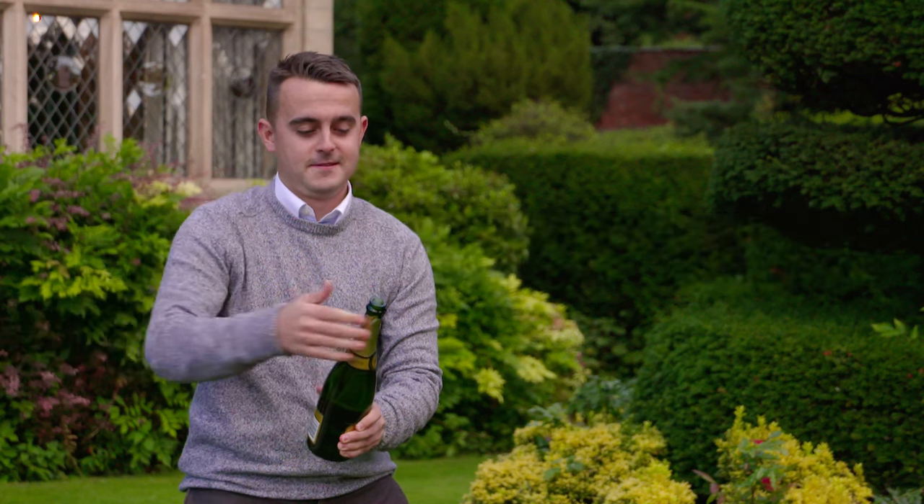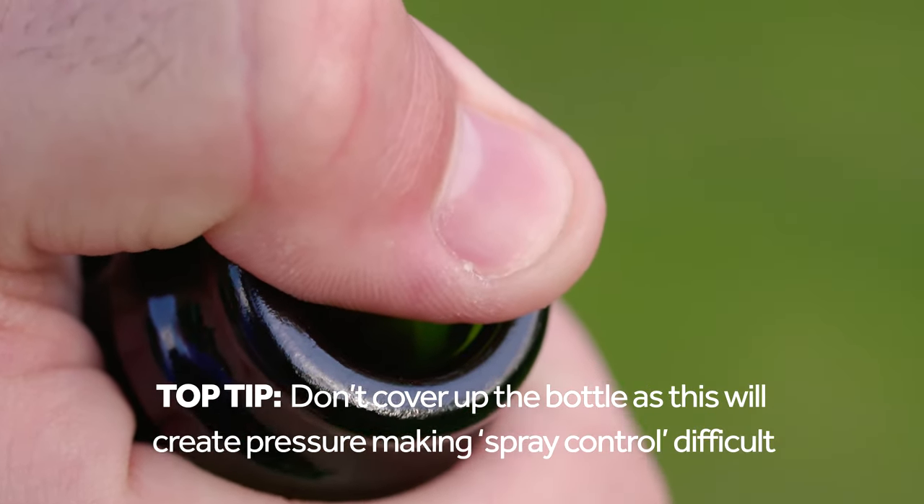Step two: hold the bottle firmly, place your thumb over the bottle like a hosepipe.